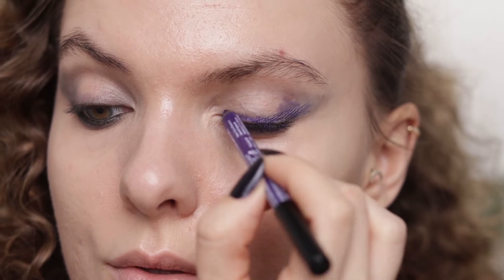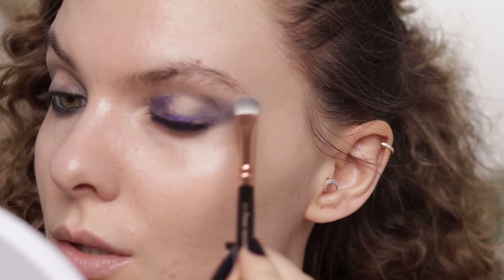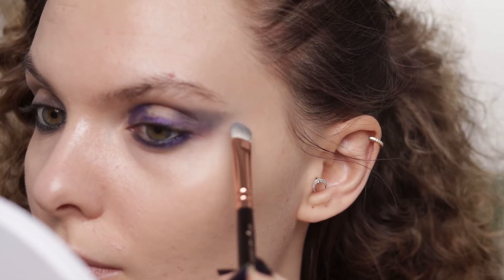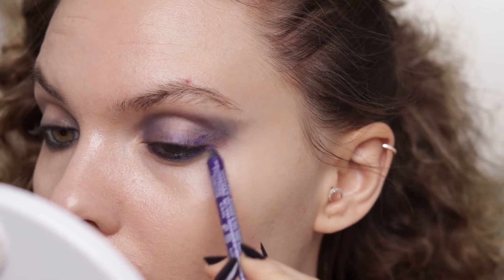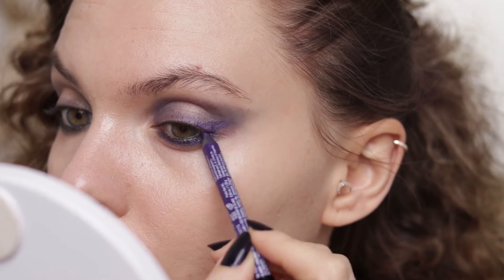I'm applying it, leaving a gap in the middle, and using the same brush to blend. There's kind of a gap here that I want to fill, so I'm applying more of the Purple Lace.